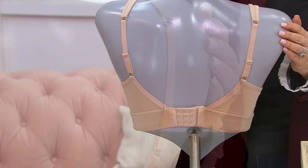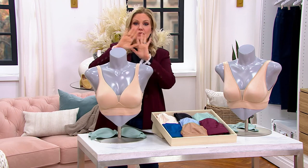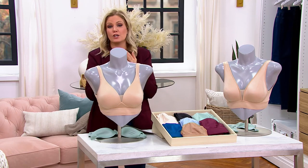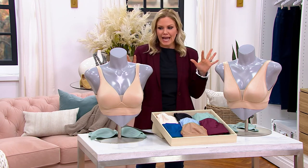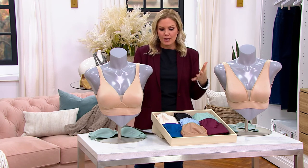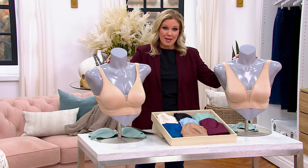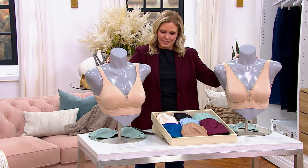Your item number is A349324. Think about multiples — as long as they go to the same address, it could be for you, your daughter, your mom, anyone in the house. You could be getting lots of different colors, cleaning out that Intimates wardrobe. It's kind of that time of year to do that. Take advantage of that buy more, save more — that goes away at the end of the day.